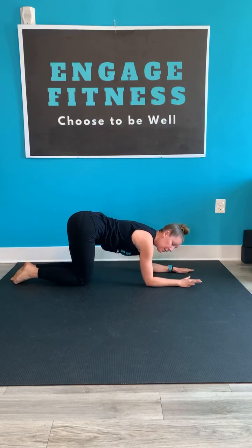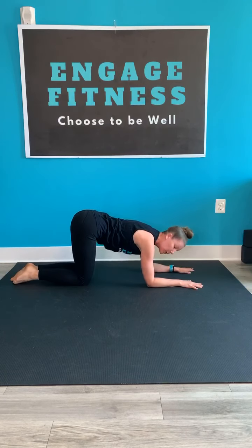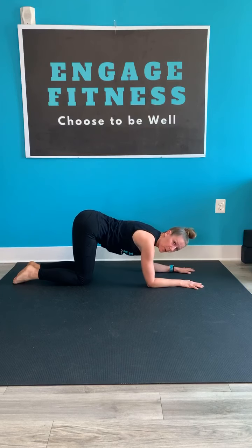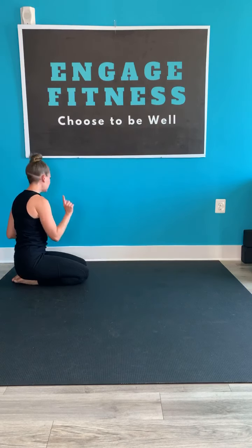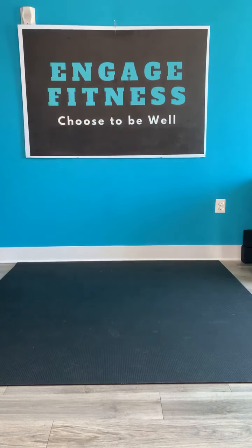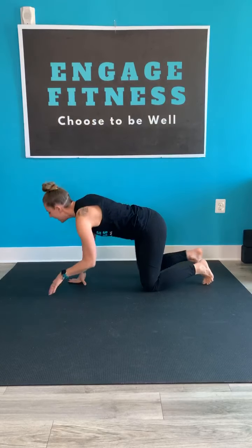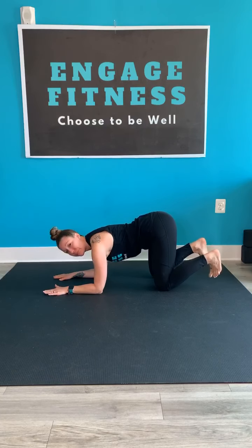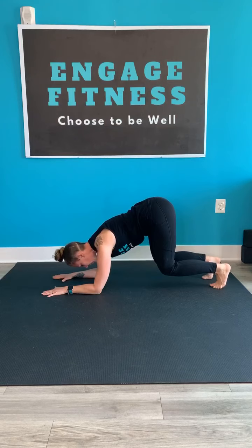Come on down onto your forearms. Find your declined table shape. The elbows are under shoulders, head, neck, face relaxed. Find that neutral tailbone again. Elbows under shoulders. Drop the head down. Tuck your toes and then rise the knees up just a few inches to start. Drop them right back down. Check in with that tailbone — if you have mirrors, use them. Make sure that tailbone is to neutral, core is engaged.